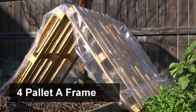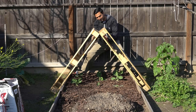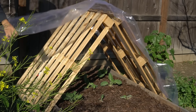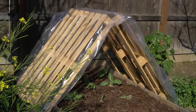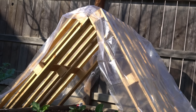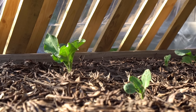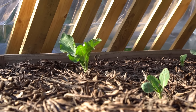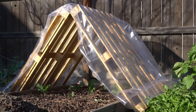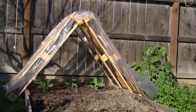Number four: pallet A-frame. Lean two pallets against each other to create an A-frame. To cover the frame, use a plastic tablecloth cover — simply unfold it and cover the A-frame. This is a simple solution to protect plants from frost from the top, and you can cover the front and back as well if desired. The plants will thrive under the protection of the A-frame. Cost is just $7 if you can secure the pallets for free. Just make sure the pallets are heat treated, marked with the symbol HT.